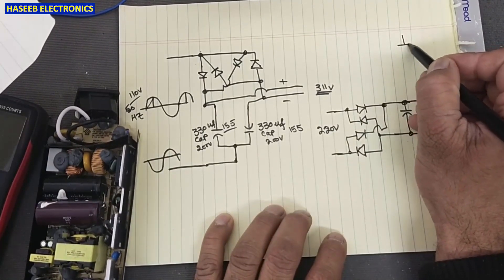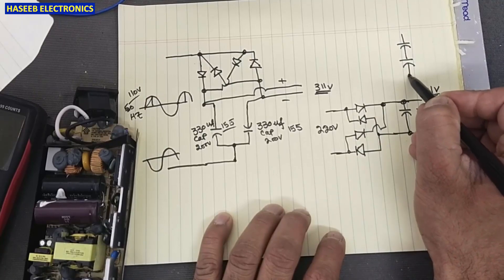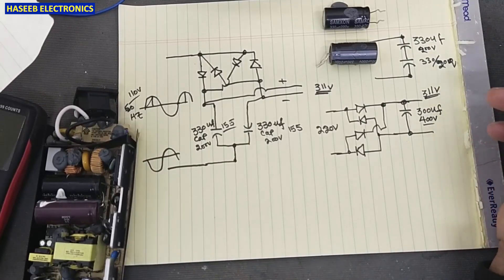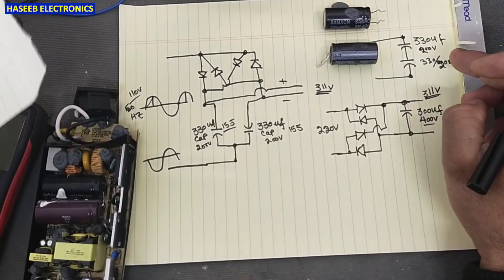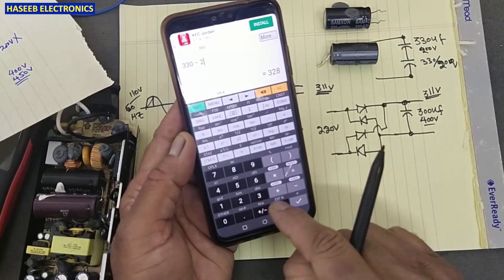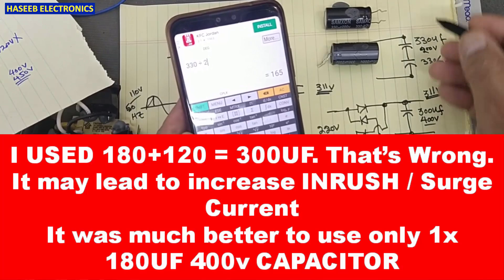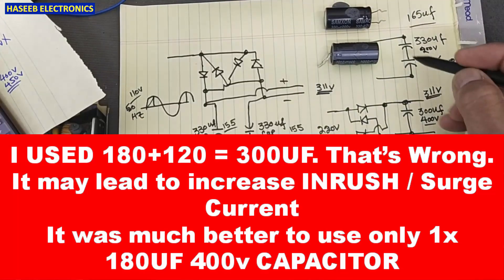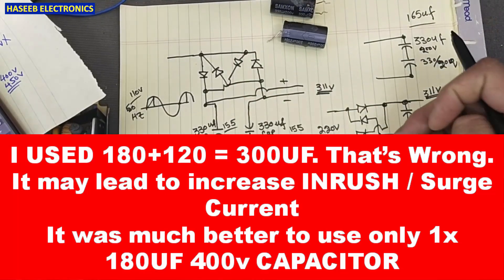Now the question is: why did I not use the two original capacitors in series? The reason is: 330 microfarad at 200 volt in series with 330 microfarad at 200 volt — when connected in series, the total capacitance decreases. 330 divided by 2 equals 165 microfarad. If we use two capacitors in series we only get 165 microfarad.